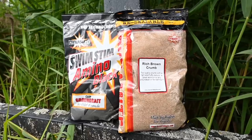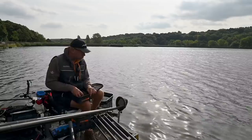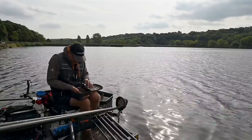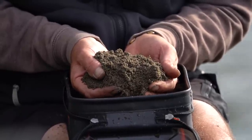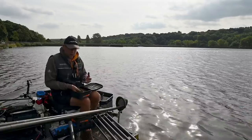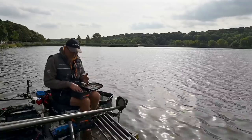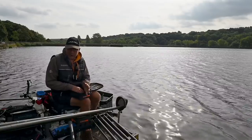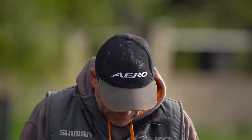I still like to add brown crumb because roach absolutely love it on here. I'm using Black Swim Stim and brown crumb — about 70% Black Swim Stim to 30% brown crumb. That brown crumb is definitely attracting everything into my swim, just in case the skimmers don't move onto the pole line and we end up targeting roach instead. We could quite easily catch 20 to 30 pounds of roach during a match, so that's why I add it. I've mixed it quite wet — I want it inert. It's overcast and windy, there'll be undertow, so I want a heavy bait for accuracy, keeping it on the deck within my feeding area.